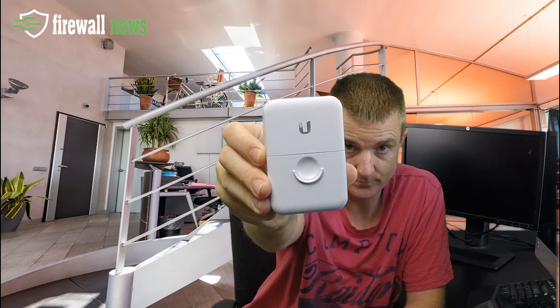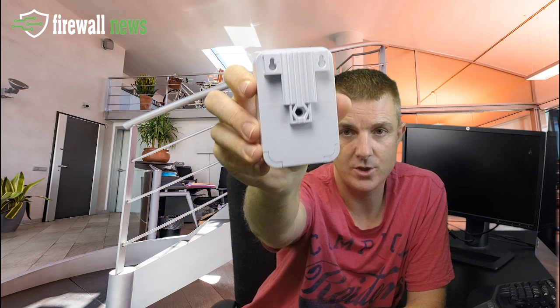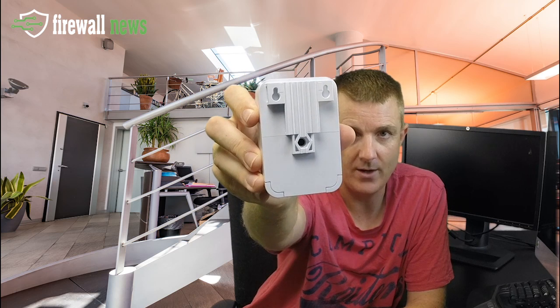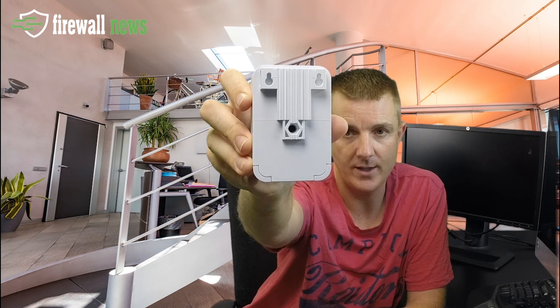It's not really much in the box — you've got your get started guide, which is more about how you're going to fit this to the pole or outside. So have a little look here: here's the front of the device and the back. You can see the two mounting screws there at the top, and then in the middle you can see your earthing screw.